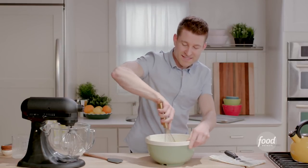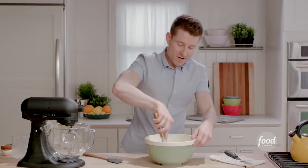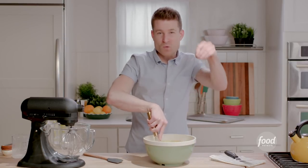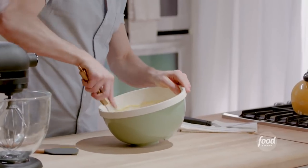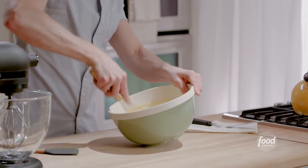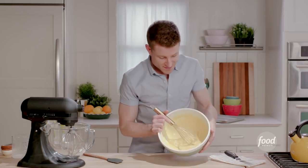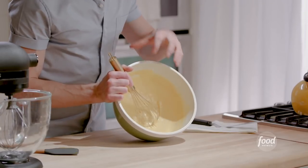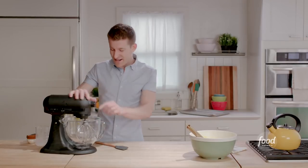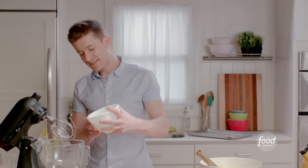For a sponge cake, it's really important to separate your eggs because you can incorporate more air into your batter by whipping the whites, as opposed to just adding the eggs all at once. You'd lose that whole opportunity to force a bunch of air into your cake. I've got my stand mixer fitted with the whip attachment and I'll pour in all of my egg whites.